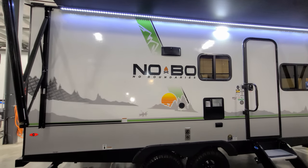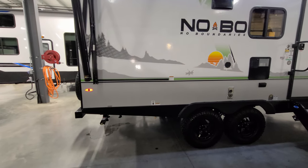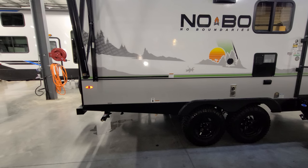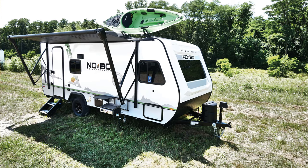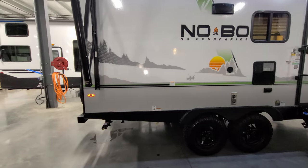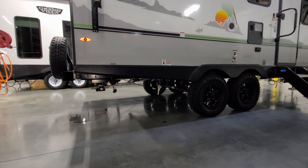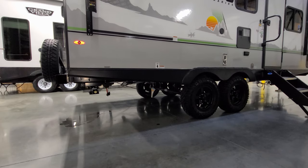Stove exhaust exits up here. You can also put a grill, a little griddle, and a small shelf out here — it comes with the RV and allows for some outside cooking. Down below is where the gas line hookup is for that, and you can also see the hot and cold low-point water drains down there.